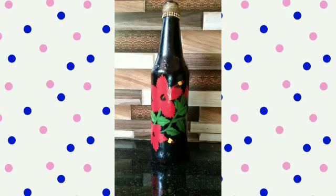This is the final look of our bottle art. Please like, share and subscribe. I hope you enjoyed this video. Bye!